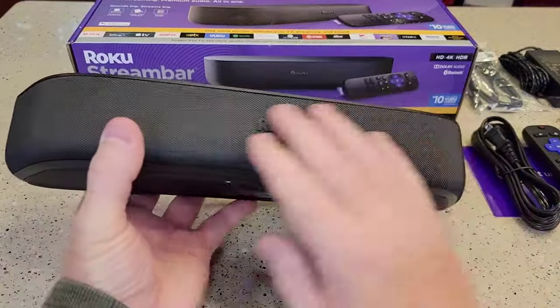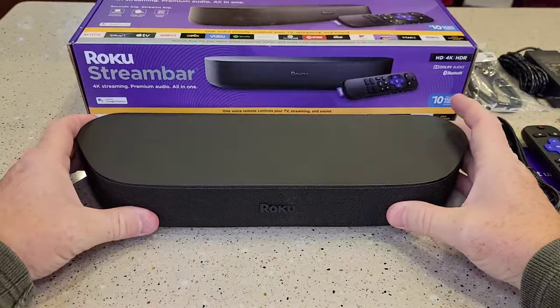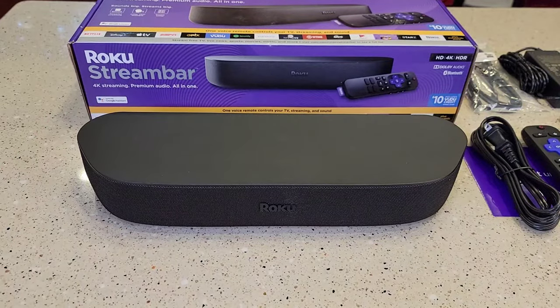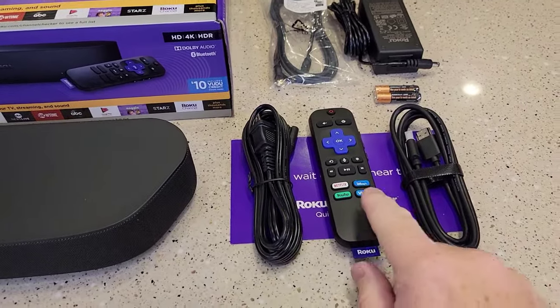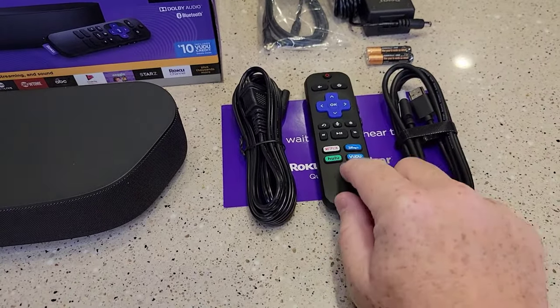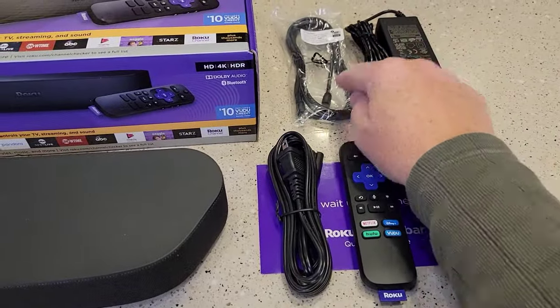It's got a really nice fabric front. It's smaller than I anticipated. This is everything that comes in the box — a pretty standard remote, I don't see any extra buttons on there, another HDMI cord, power, batteries, and an optical cable.